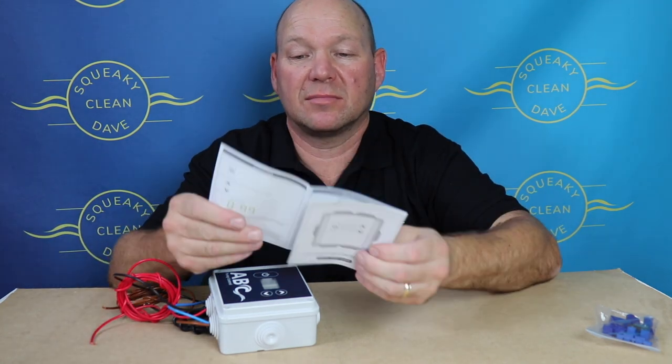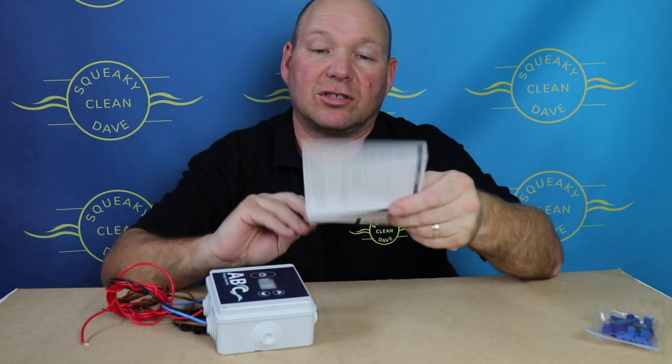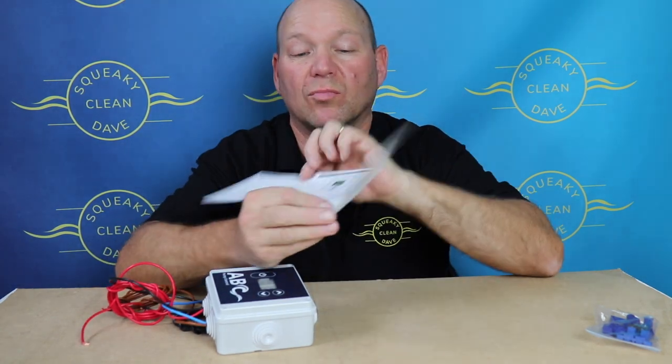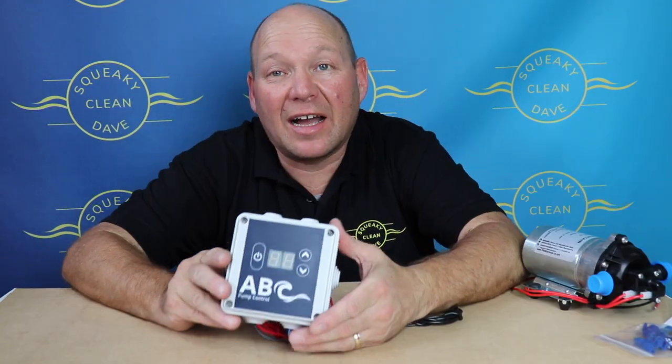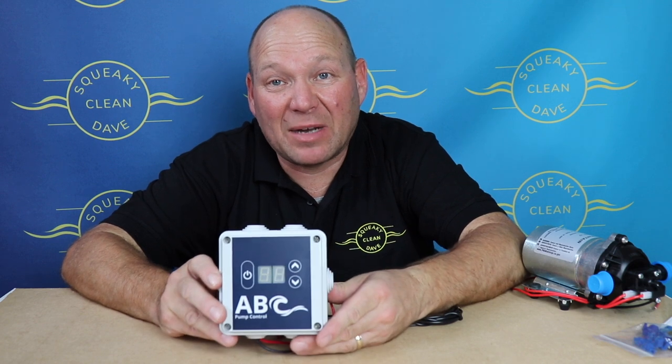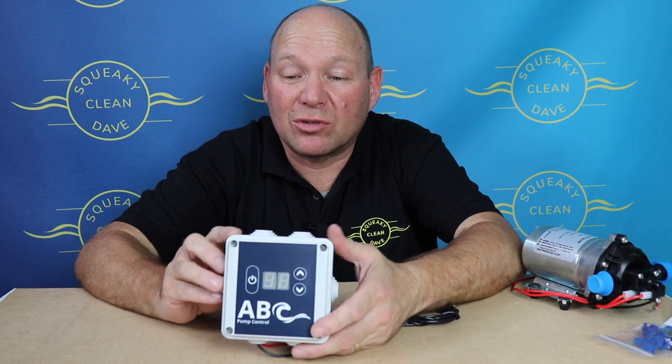The booklet that comes with it tells you how to wire it up and how it's all used. It's really simple, no problem at all, and this retails at £60. Don't let that price put you off though — it's a total little workhorse.